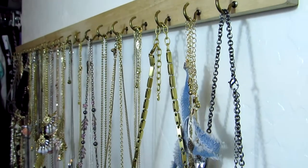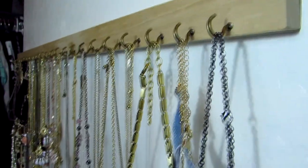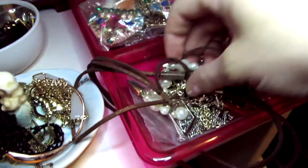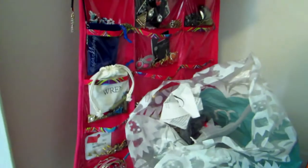Hey everyone and welcome back to Spark Me Pink. Today I'm going to show you how to make this DIY jewelry necklace organizer, because if you're like me, most of your jewelry looks like this — in a piled mess, getting all tangled, not organized, or you try to organize it in one of these things and it still just doesn't look as pretty.